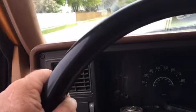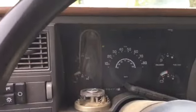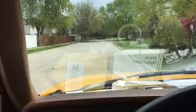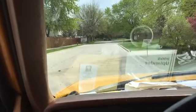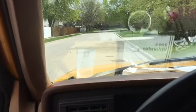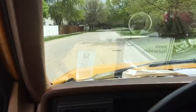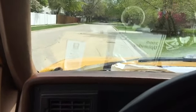One pad, we're done. I think I gotta add a little bit of brake fluid. The pedal's going all the way to the floor. That's a problem.